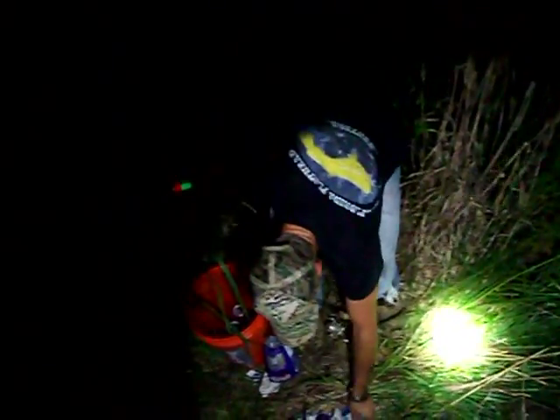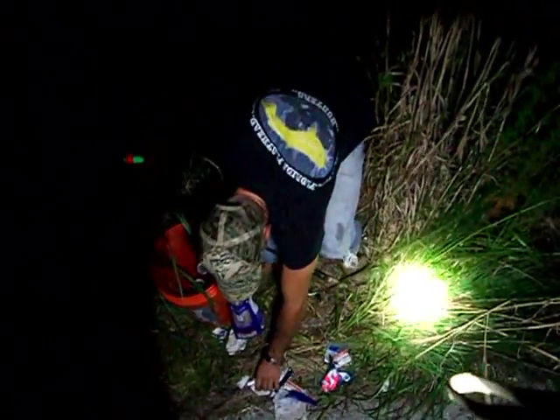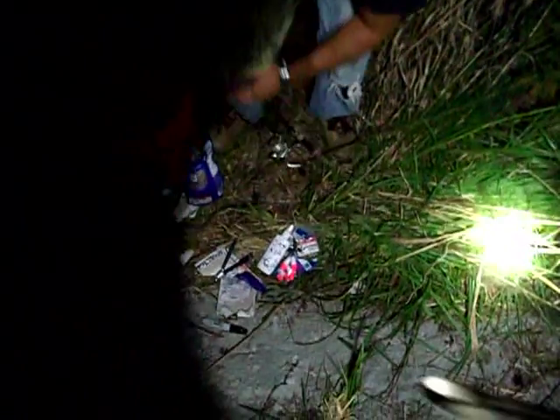We're going to use some bobbers, some split shots, little hooks, and a little bit of spray, and you can catch some bullheads.